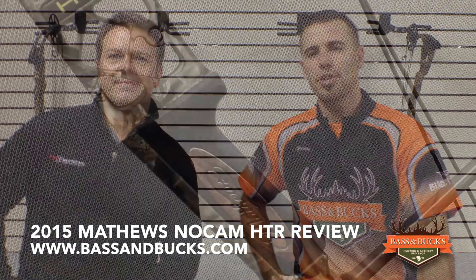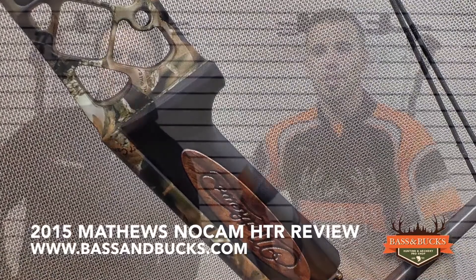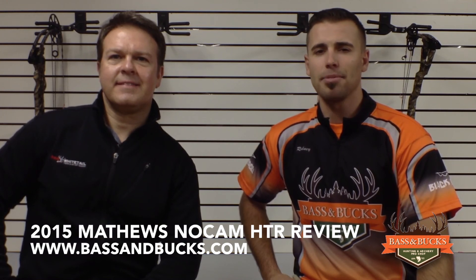The HTR delivers IBO speeds of 330 feet per second at 65% let off, 325 feet per second at 75% let off, and 321 feet per second at an 85% let off.